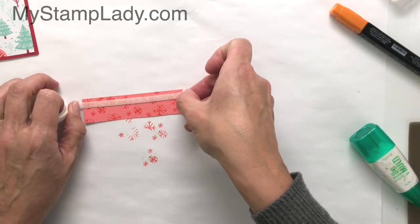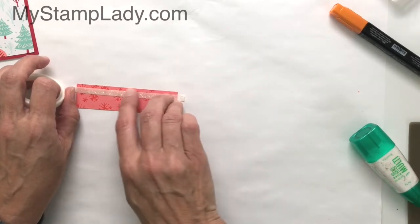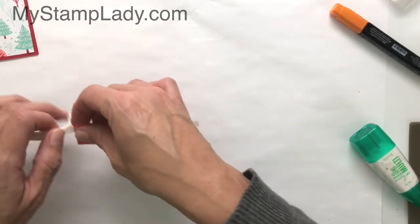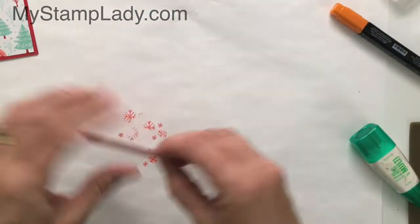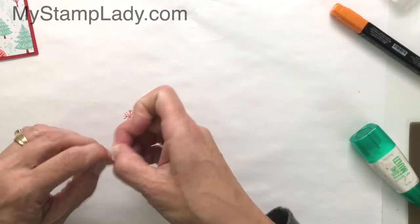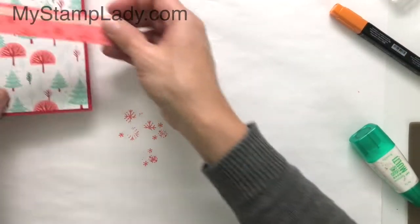I'm going to put a little strip of washi tape on it, so now I've even created my own specialty paper right on there. I just rip that so it's flush with the ends. The nice thing about washi tape is it cuts up nicely.